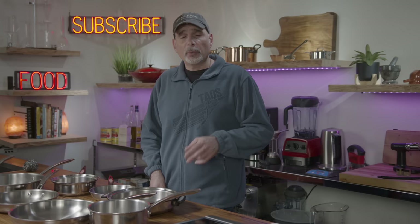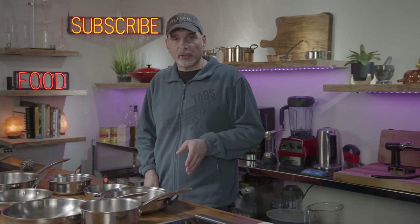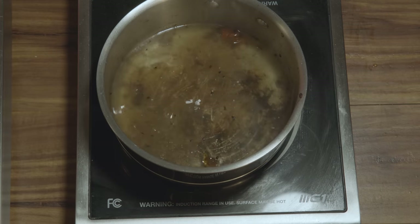Method number two: vinegar. There were two ways people suggested cleaning a pan with vinegar. The first was to boil the pan with equal parts water and vinegar, which should lift off all the grease. It really didn't make much of a difference whether the vinegar was there or not, in my opinion — it worked just as fine without it. Cleanup was about identical in the sink, with a little bit of elbow grease.